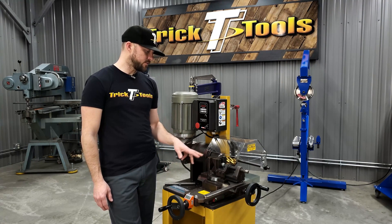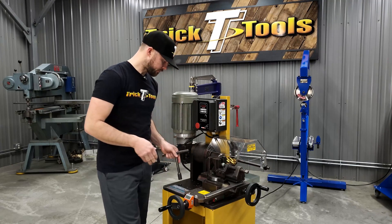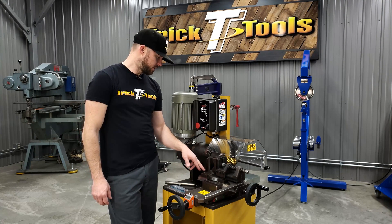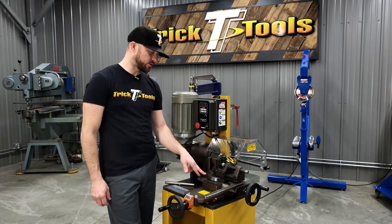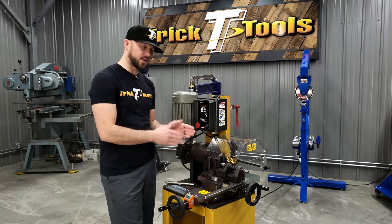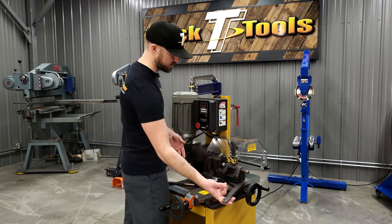The vise here has a nice V-block for holding different material. Use the T-handle wrench to tighten and loosen the vise. You can notch up to 60 degrees in this notcher. The vise has a dial with up to 45 degrees marked. You can do up to 60 degrees, but you have to make sure you are checking that angle and getting it all proper after 45. To do that, you bump the little handle here and it works on a cam-type action to tighten it up.